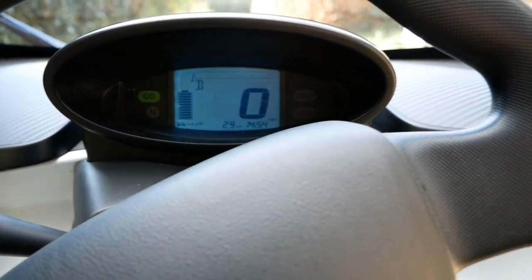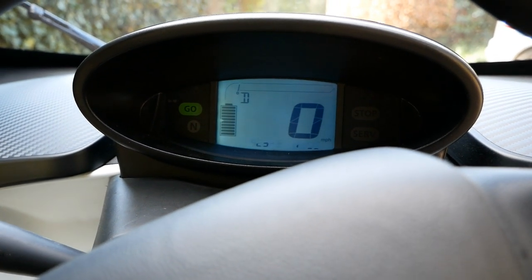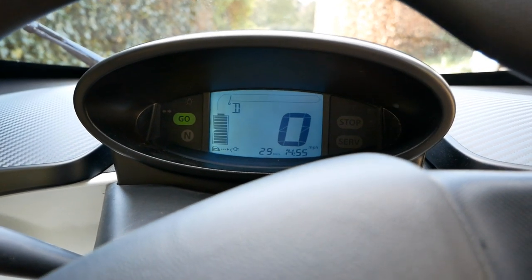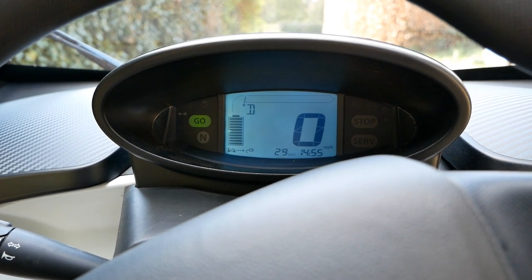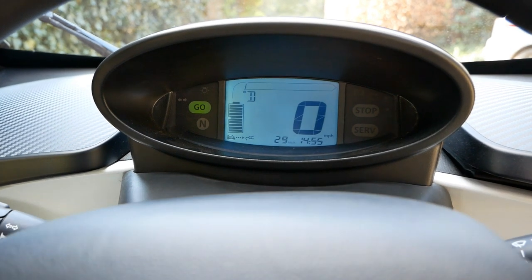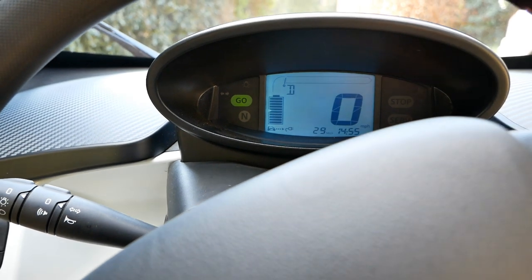It's as simple as that — a very simple dash. You've got some buttons on the end of this stalk to scroll through various options. The main one is your range, showing 29 miles at the moment, which is pretty poor, but this will do a lot more than that. It's just because it hasn't been driven for a long time — it's been sat still and it needs to recalculate the range based on driving.